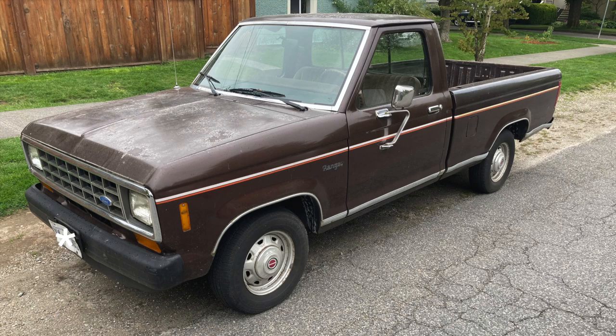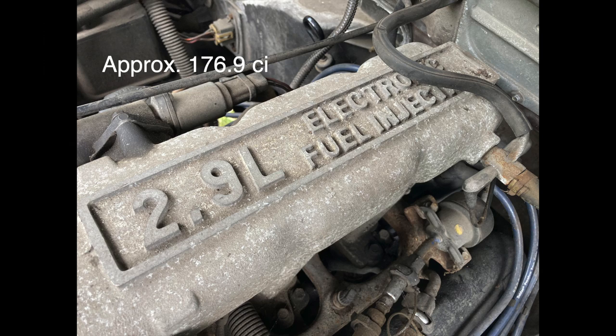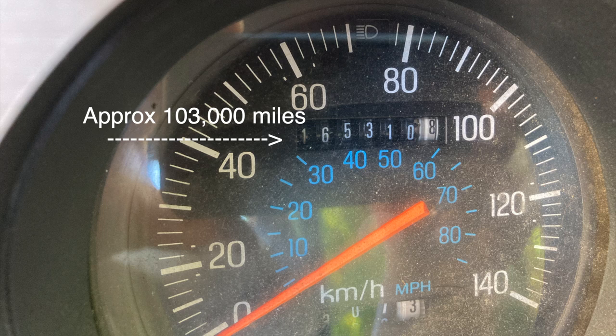I don't know if this is just a Canadian thing or what, but we call them beaters here because when it's snowing out, you know, it sure beats walking.